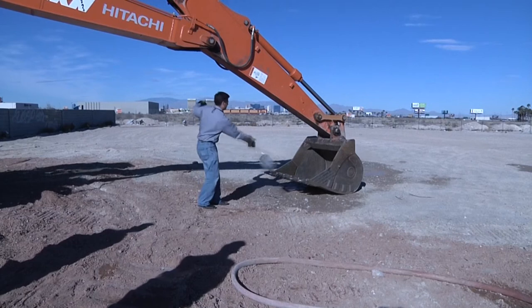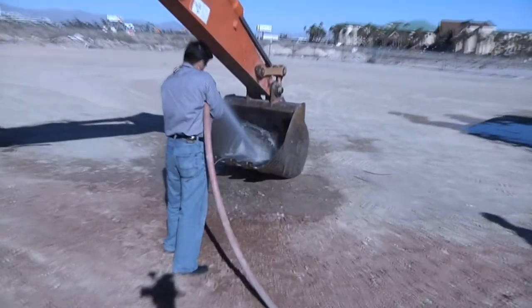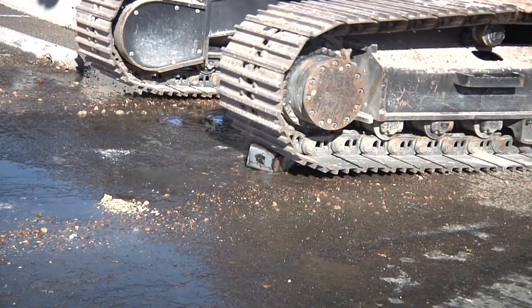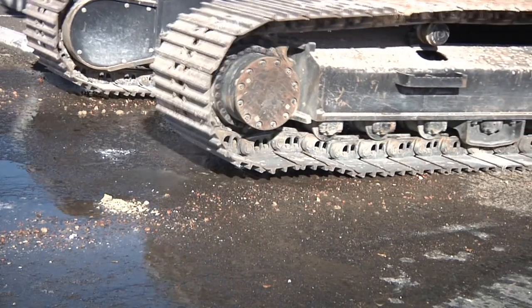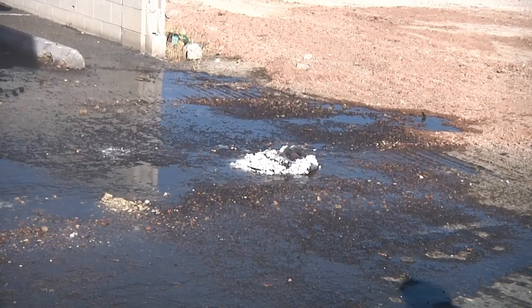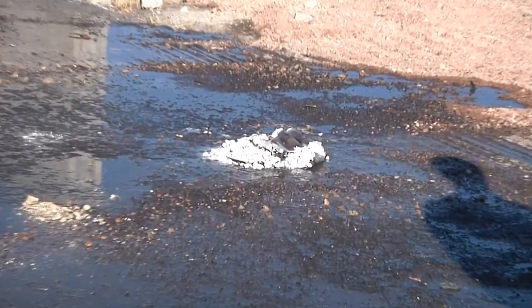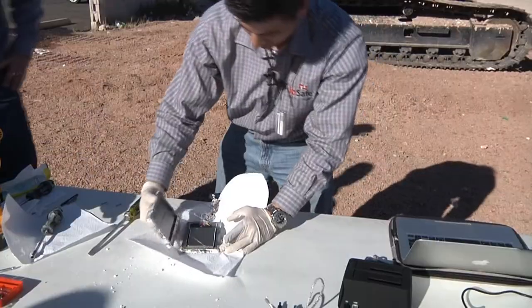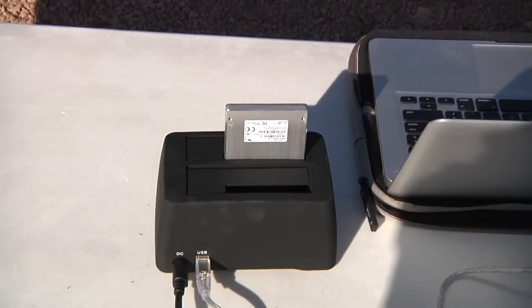All of these technological innovations have allowed iOSafe to create a product that survives the unthinkable. They've dunked it in a pool, cooked it in a burn box, blasted it with a fire hose, dropped it from 20 feet, and run over it with a tractor. However, the real testament to the design is that it has defeated disasters in the wild. Solos have survived car fires, data center floods, and the like. In each case, the drive was pulled from the enclosure, plugged into a dock, data transferred, and disaster averted because the Solo lived up to its promise.